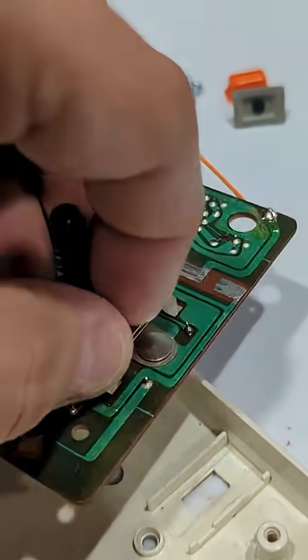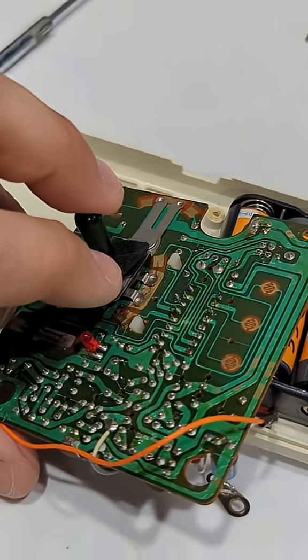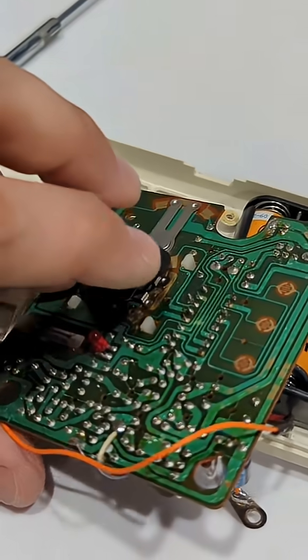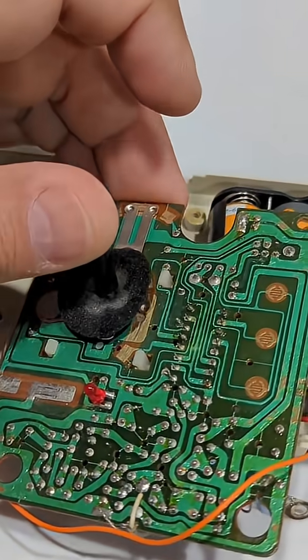Also take a look at this joystick — this is fascinating. Look how this thing works. As you push it forward it switches the point of contact between those two pads, and if you push it back it switches it to those two pads. Isn't that neat?